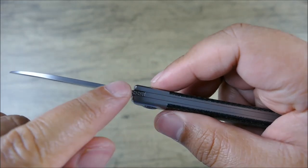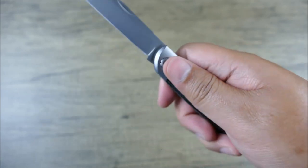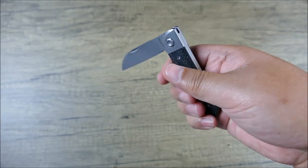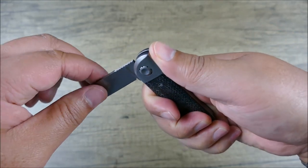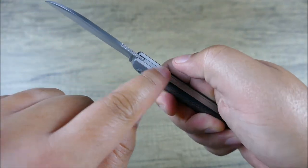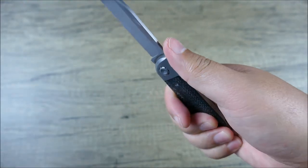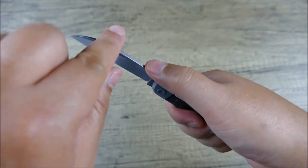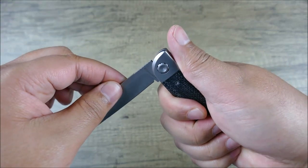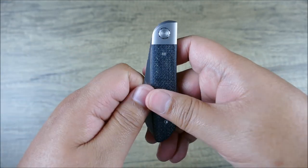Another nice modern nicety here is they did some knurling, like jimping, so you can get that very nice grip. Another traditional piece is the half stop. So let's say you're using your knife and you kind of lose track, forget to keep your thumb on the slip joint bar — if you poke something to pierce it, it's going to come down to that half stop and stop you from biting your finger. Then there's another stop to get close, and of course two-handed open.